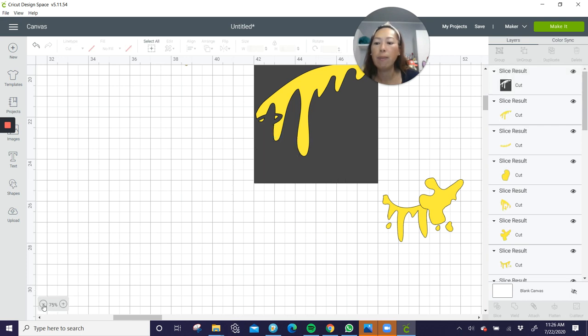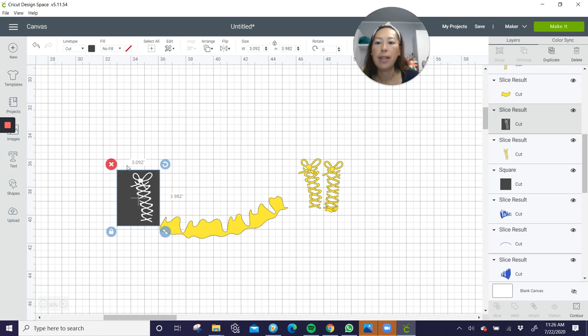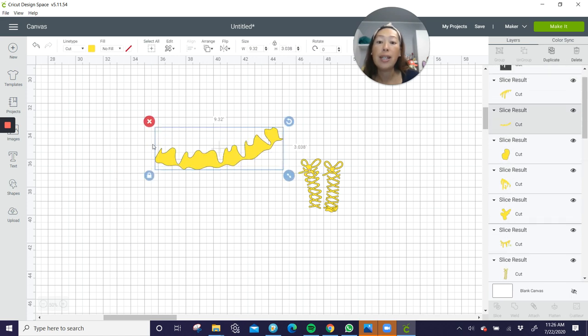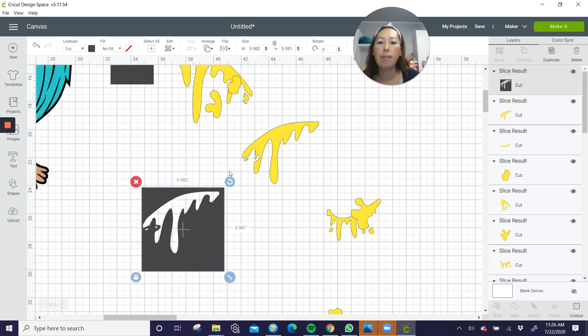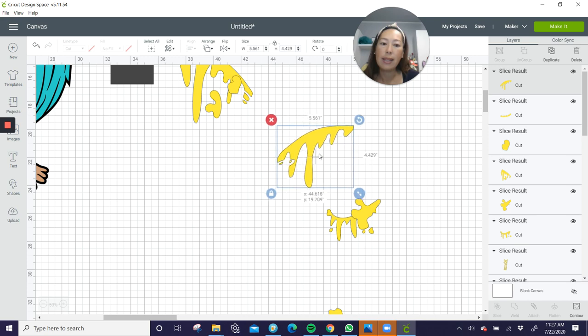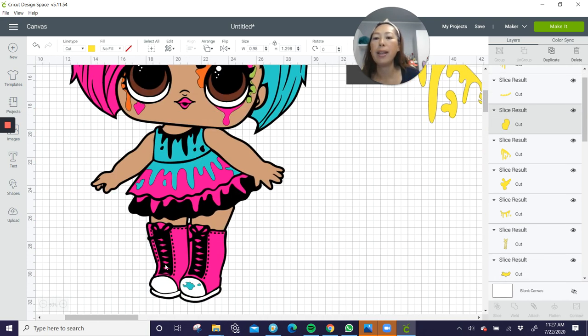Let's zoom out so we can see the yellow. This is 9 by 3, so we don't even need to slice it at all. These pieces are small but they're part of the bow — I'm going to leave it as is. So here's our yellow. Our yellow is all done. Let's go back and pick the next color.